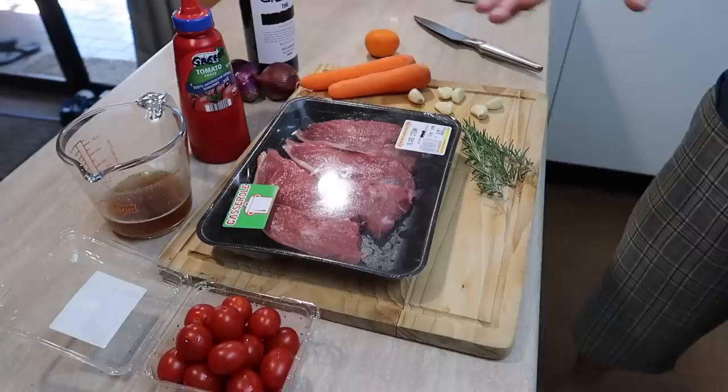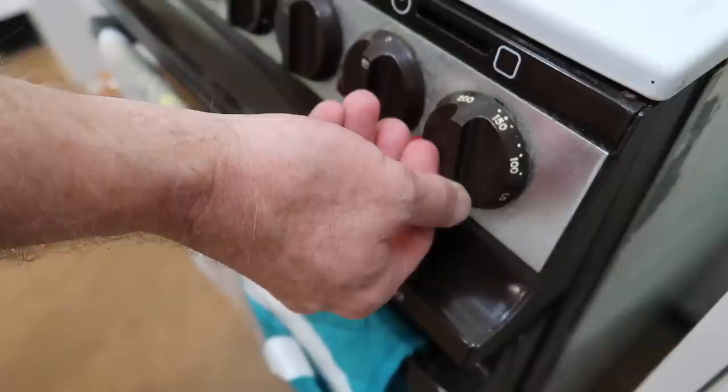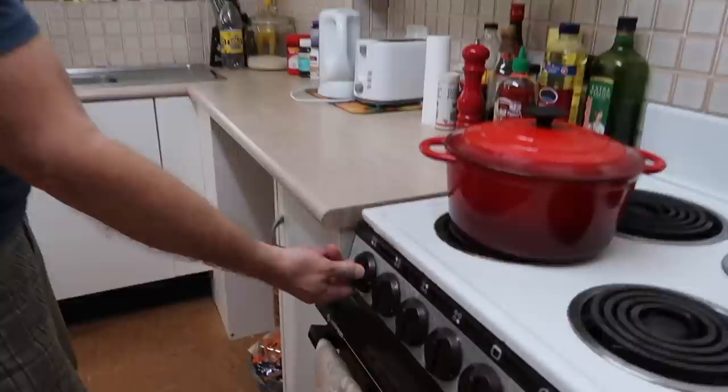These are the ingredients I'm using — hardly any really — and everything here you should be able to find in your local supermarket. I am cooking it on the stove and in the oven, so let's start by turning on the oven because it's going to be slow cooking in there. 160 degrees Celsius, that's about 325 Fahrenheit.